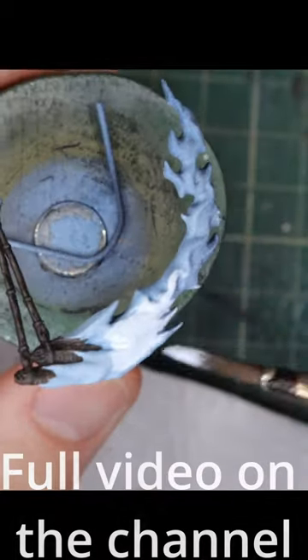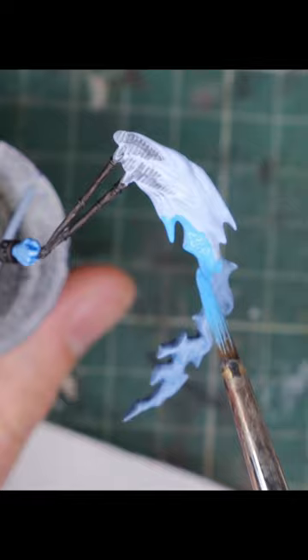I started with the base coat of sky blue over the base of the flame and the... what is that? A fire turd? A flaming cockroach? Anyways, after that I paint the rest of the flames.